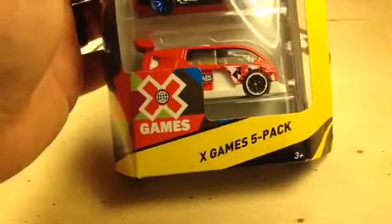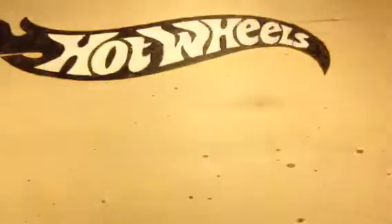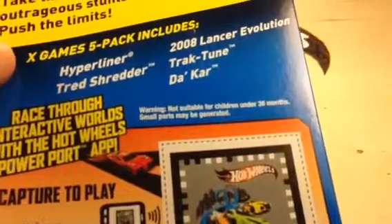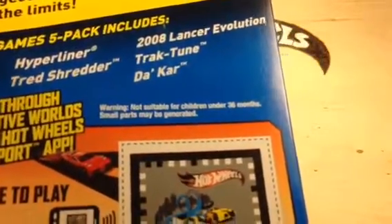Hey, how's it going? Looking at the Hot Wheels X Games 5 Pack. Very nice cars in here. Here's a list of the cars on the back. We've got the Hyperliner, Tread Shredder, 2008 Lancer Evolution, Track Tune, and Dakar.